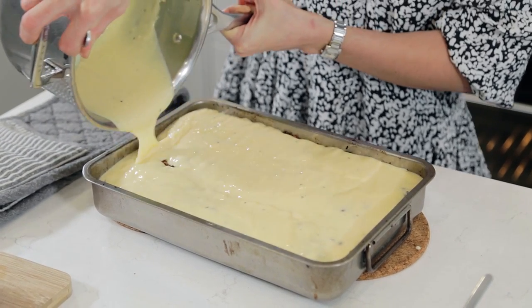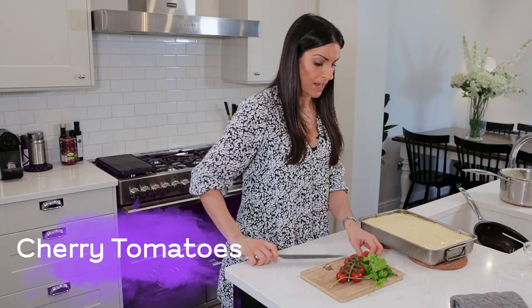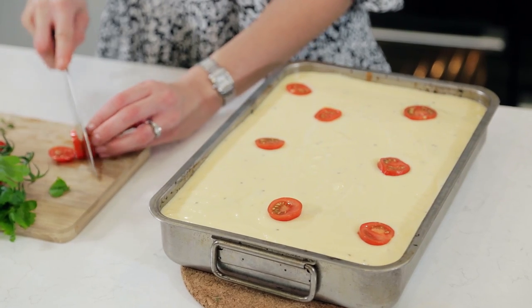This next bit is optional, but I do like to do it just for aesthetics really — and it's also nice to have a little bite of what you've got in the dish. So there are tomatoes in the dish and I like to put some fresh cherry tomatoes on top as well. You can halve them or just slice them, and just place them over the bechamel.